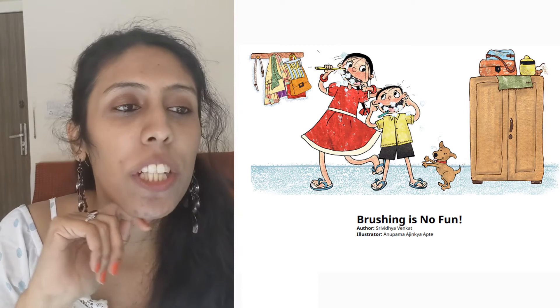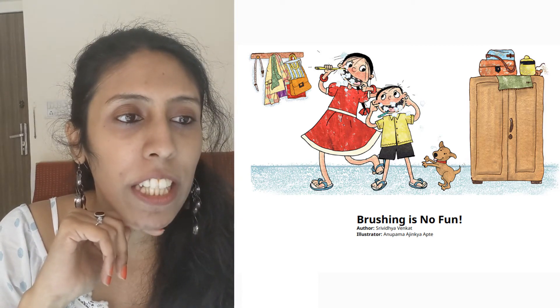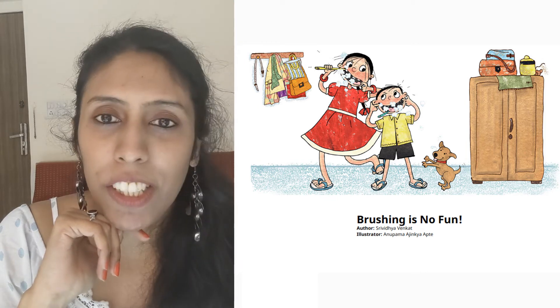Hi guys, my name is Juhita and today I am going to read a story for you. The name of the story is Brushing is No Fun. The author is Sri Vidya Venkat and the illustrator is Anupama Ajinkya Aapte.